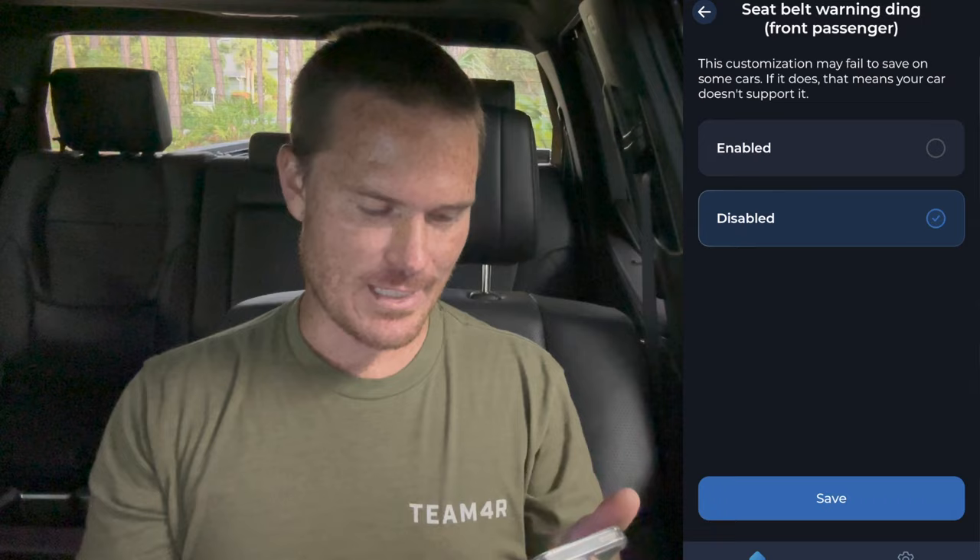It's nice for road trips. Sometimes the wife is moving around, has to take the seatbelt off to go do stuff with the dogs, reach back, whatever. Right side seatbelt warning — we're just going to get rid of all the seatbelt warnings. All right, so everything's disabled.